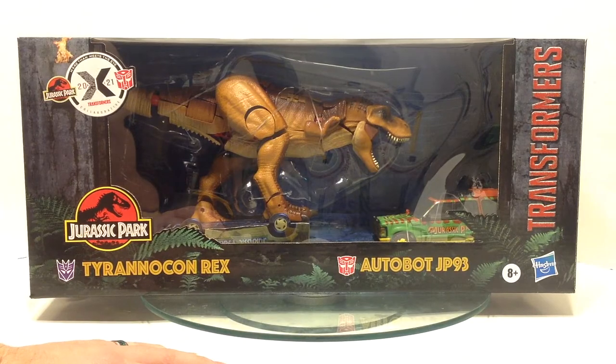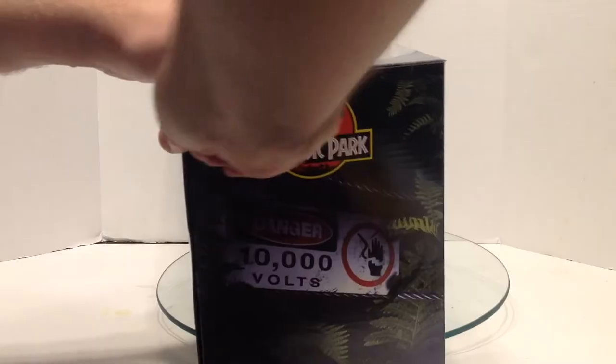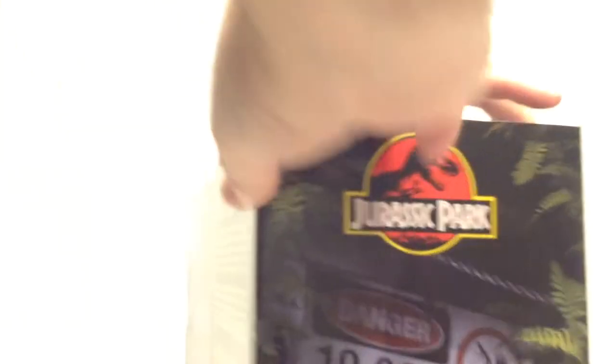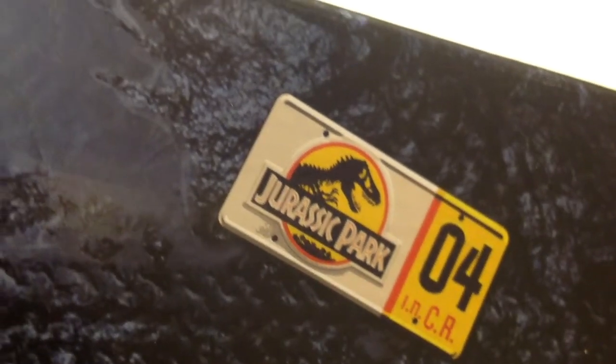It's a shame to do this, but I've got to take it out. Let's cut her loose. Inside the box once you open it up — there's a little Mr. DNA hiding in there! He's on the flap on this side and the flap on the back side. And underneath, look at that — there's that license plate. Explorer 4.